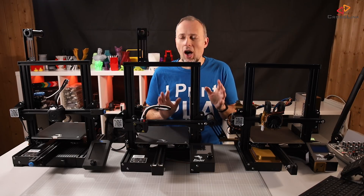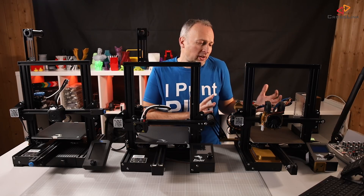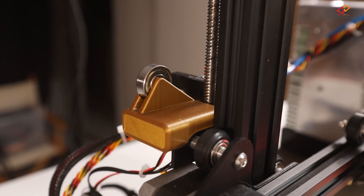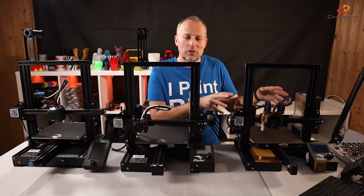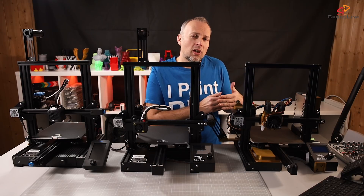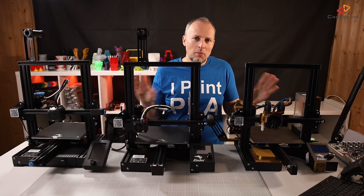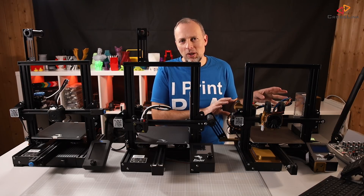So, is it worth upgrading from the V1 to the V2? For me the question is quite clear — I've modified my V1 so heavily with BLTouch, a more powerful cooling system, filament sensor, firmware changes, and more, that it's actually very capable. But if you're still on the original unmodified V1 and it's working fine, you have the choice of spending a lot on upgrades or selling it and getting the V2 to put yourself in a better position. If you sum up all the upgrades I did to my V1, they are pretty expensive, and I'd probably be better off today having just bought the V2.